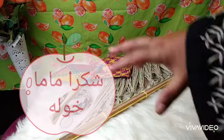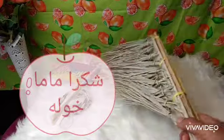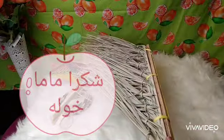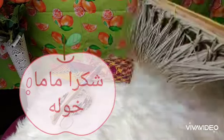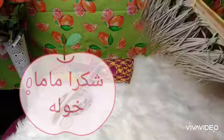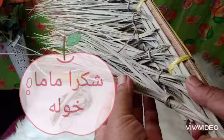Mama kawla made this by her hand. First of all, you will see this one — it's a broom, for sweeping your home. It's made from the palm tree or the date tree, by hand. In the past and even nowadays some people still use it.